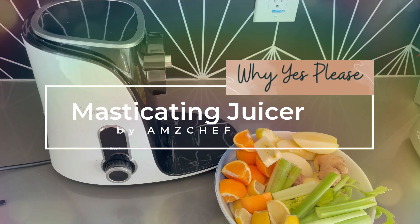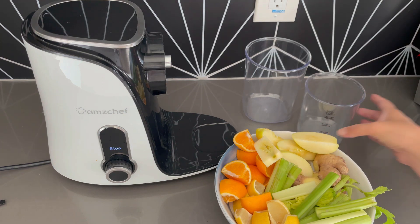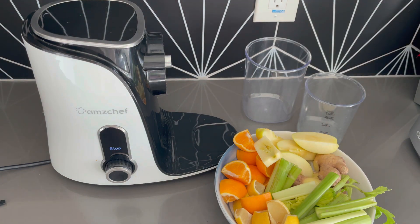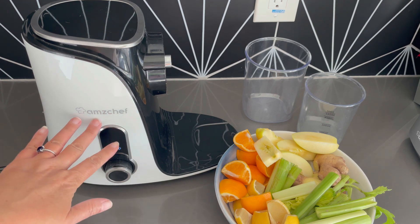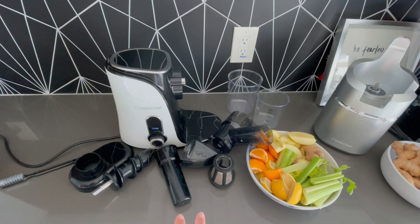Hey friends! Welcome to my juicing adventure. It is an adventure because I have more than one juicer now. I wanted to start off and show you what I started out with. It is the Amaze Chef — it's a cold press juicer. I've been using it this past year and it is a great little machine.